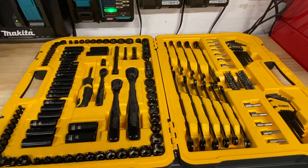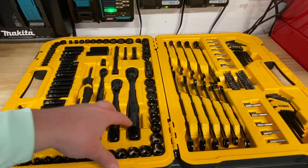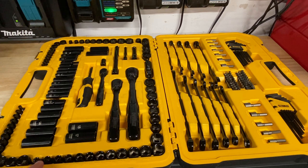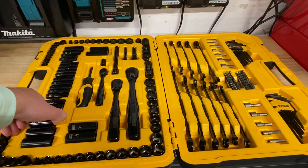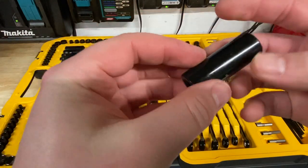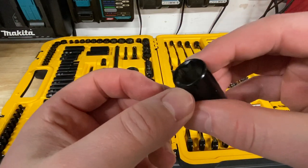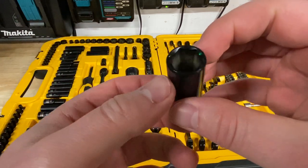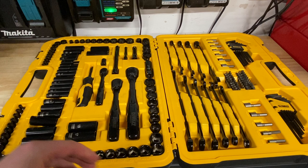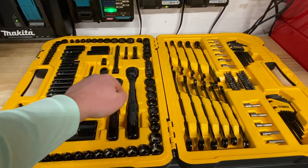One thing to note: you see black sockets and think it's impact rated, but I couldn't find anything that said this is impact rated. I'm going to assume it's not. If I look at the Home Depot website for the same model, it's showing black chrome. So I'd assume it's just not impact rated. Let me pull out a socket — it definitely feels like chrome to me. You can almost tell it was basically painted. If you look inside the socket, it's almost like a paint on these. There's a little bit of oil or residue on there.